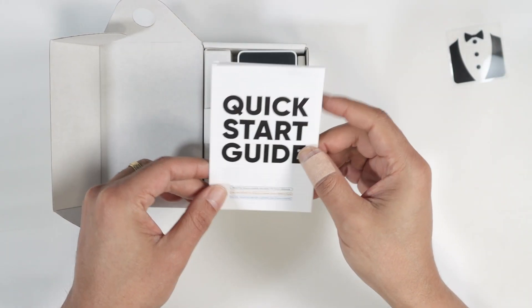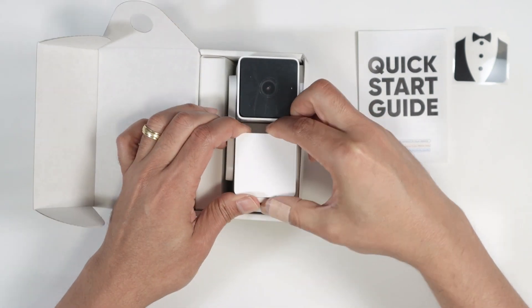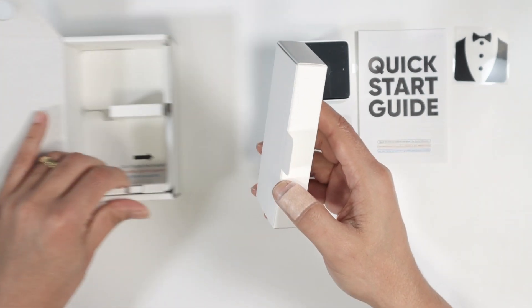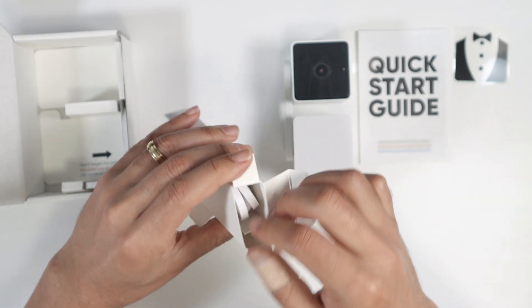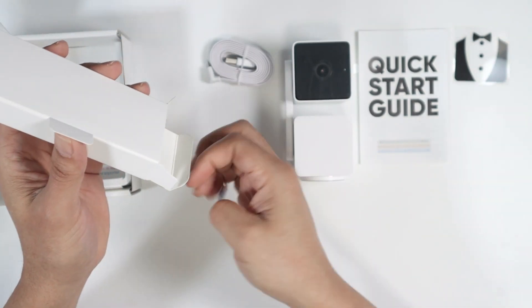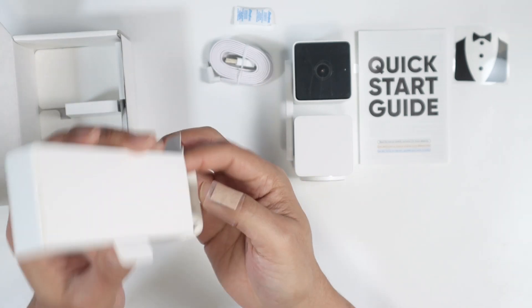Then we have the quick start guide. And here is the camera. We also have here an extra box, probably the cable for the camera. And indeed it is — it's the cable so you can charge the camera. And it also comes with some silicone to protect the camera.